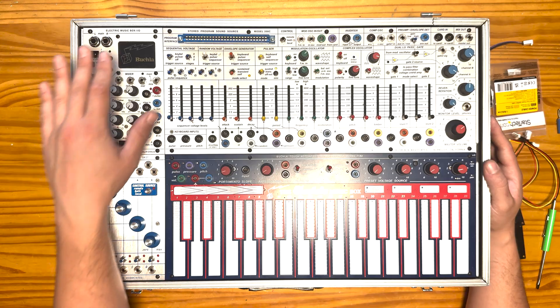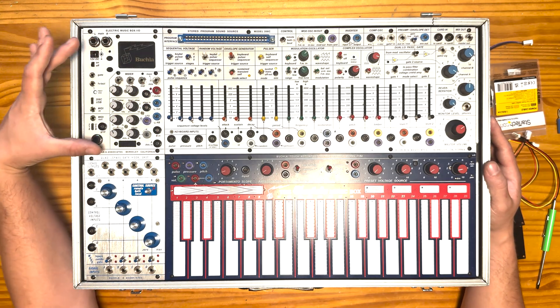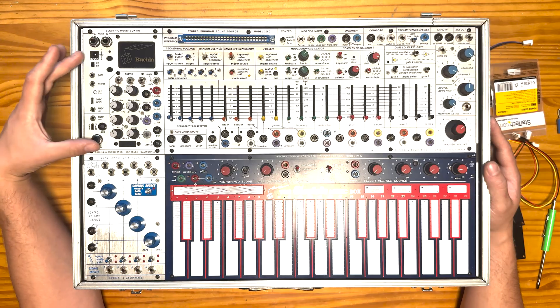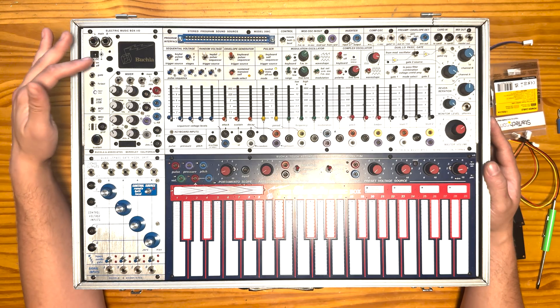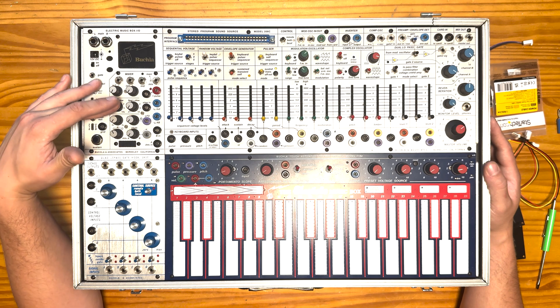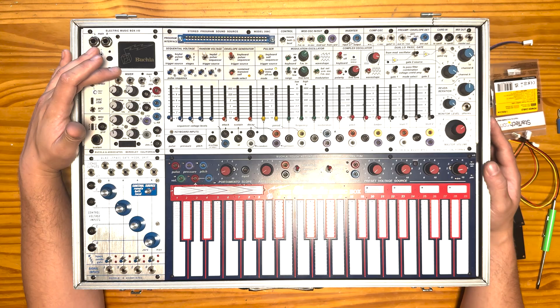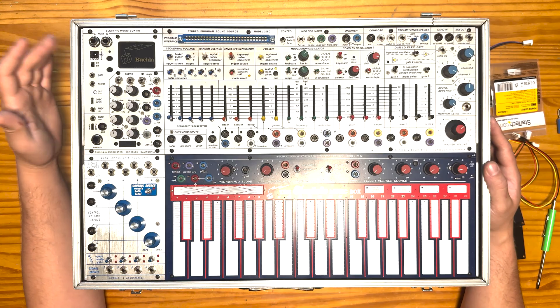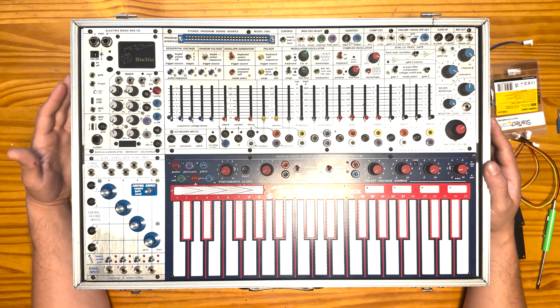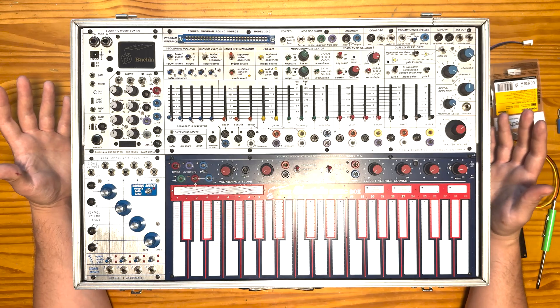The modern version specifically has this Electric Music Box I/O module in the upper left. For short, it's called the MBO, and it's got some I/O on the side, a little submixer for audio, a slew processor, an extra LFO, and an attenuverter, but it also has this little wildcard window here. When Buchla came up with the idea of doing the MBO module, they thought, why don't we make it hackable so that down the line people can customize and really make this instrument their own.